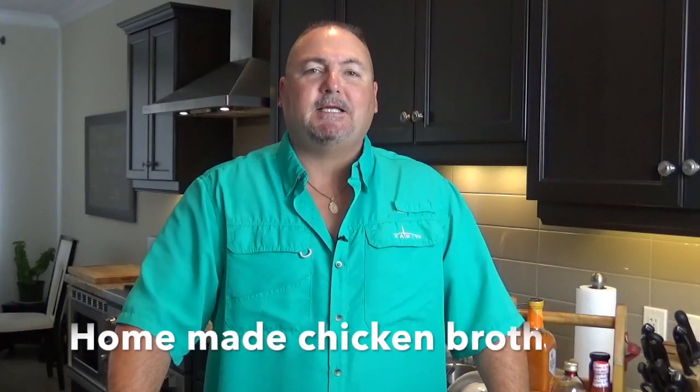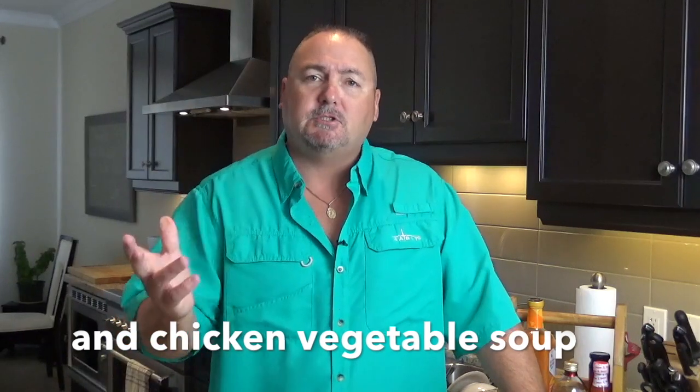Hi folks, and welcome to In the Kitchen with Pete. Simple and delicious is my motto, and I'm really excited today because I'm doing something in my wheelhouse that I love — making soup. I love making soup. I make it all year long, but it's getting close to fall, which is a great soup season. I'm often asked by friends and neighbors how to make soups. Today we're going to make our own homemade chicken broth and then make a beautiful chicken vegetable soup.